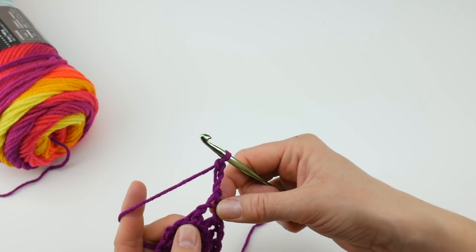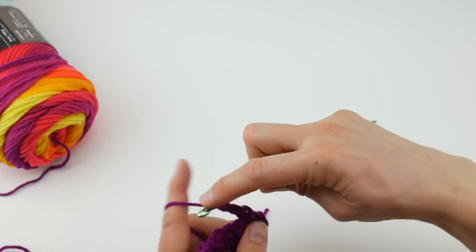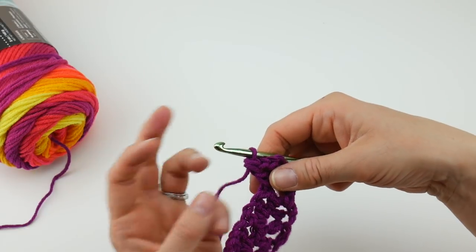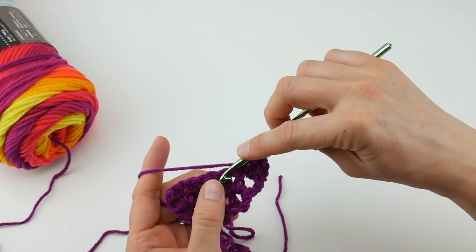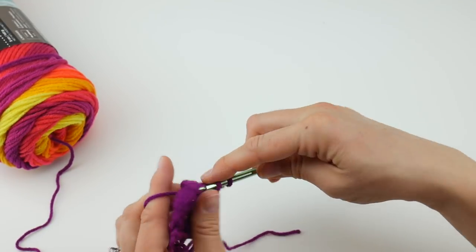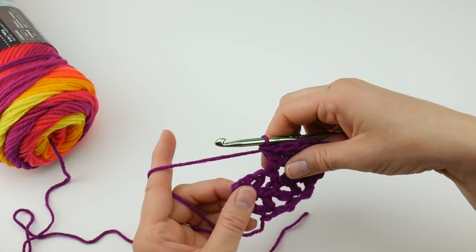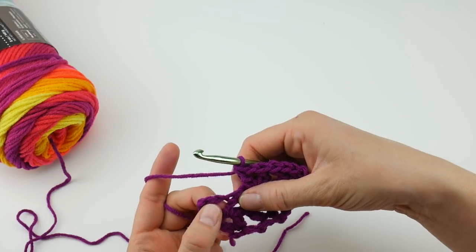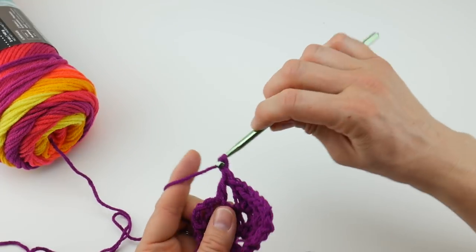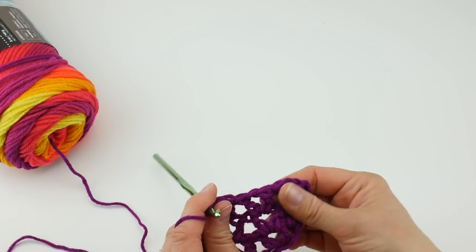See this first V here? Work a double crochet, chain one, double crochet into that first V. Locate the next V of your row and do the same thing: double crochet, chain one, double crochet. Hop over to the next V and in the center of that V — that chain one space — work another V: double crochet, chain one, double crochet. Each row is the same, but because we're increasing you'll work an extra V each time.